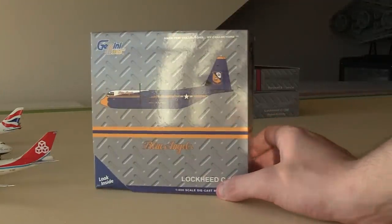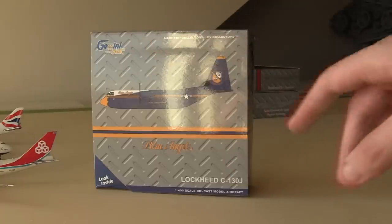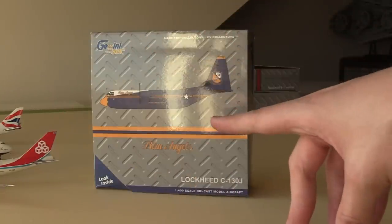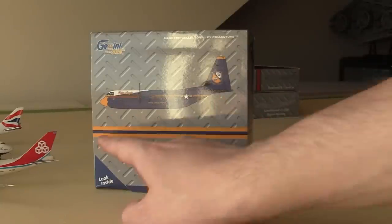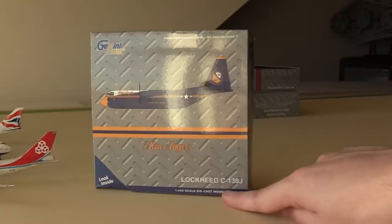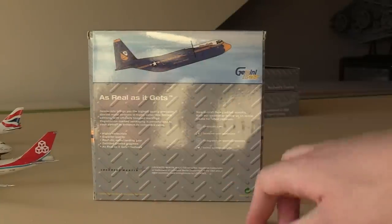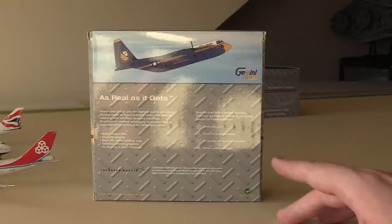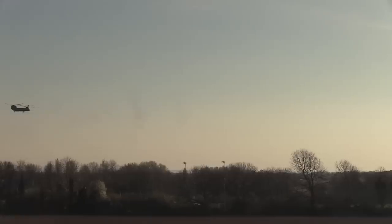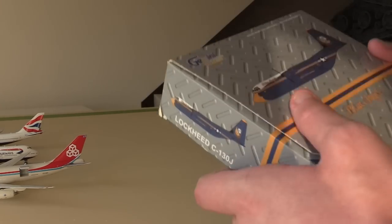Here we go — this is the Gemini Max Blue Angels C130, this is the C130J variant. Apologies for the glare on the front of the box. We've got the metal pattern in the back which is the same with every Gemini Max model, the clip art of the aircraft on the front with the yellow and blue stripes, the Blue Angels logo, and the name of the aircraft — the Lockheed C130J. On the rear it's the same propaganda from Gemini Jets that we usually get. Before I get into the rest of this model I think we're going to have a second Chinook intermission — I hear one coming back in, it's taken a landing back into the helipad. And with that we can move back onto the model.